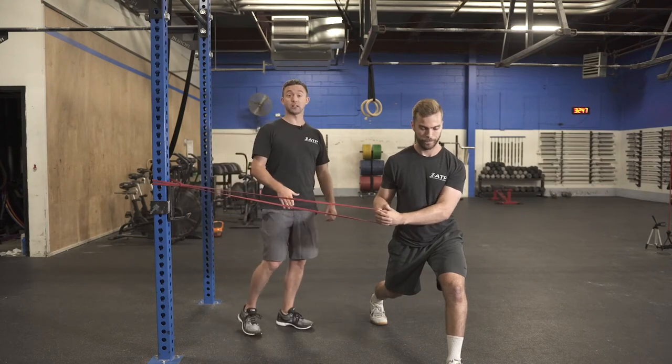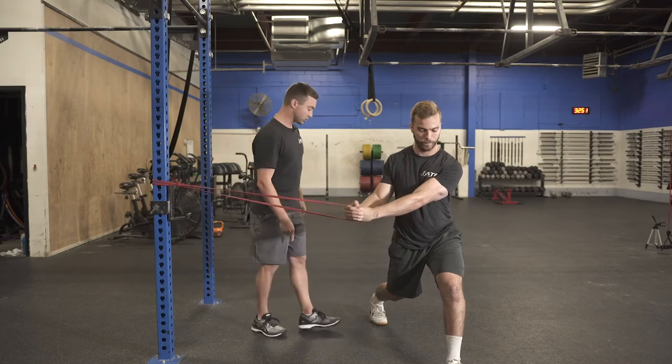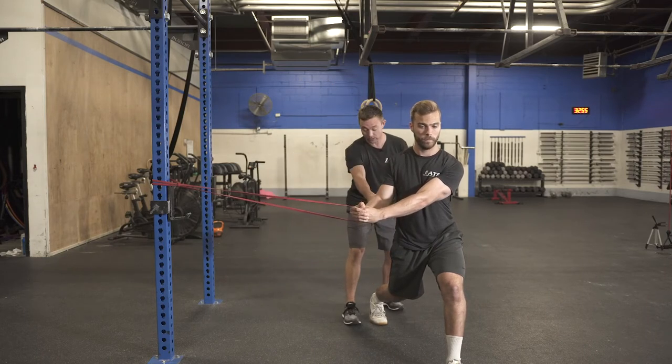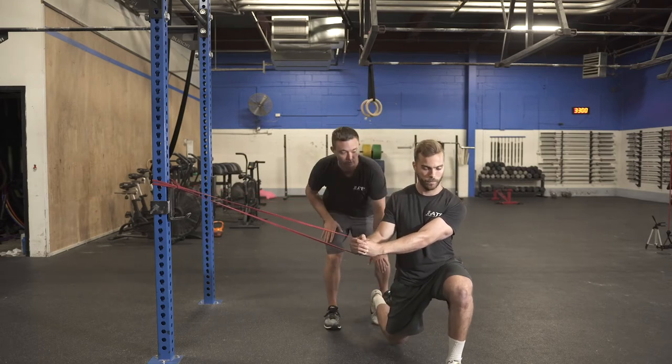Brian's going to demonstrate a split stance rotation. His left foot is nice and straight, squared up. His back toes are going to be nice and straight, and the knee is going to be real close to the ground — about a quarter of an inch off the ground — so we're getting him nice and close.